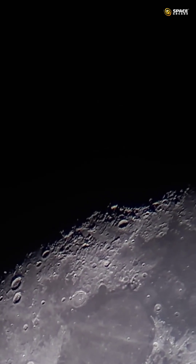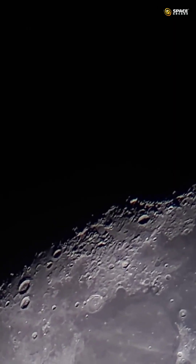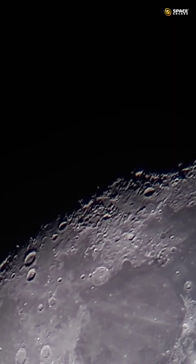So this is around 5.5 to 6x zoom right now. You can see the craters so well — nice and sharp images.